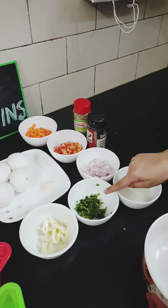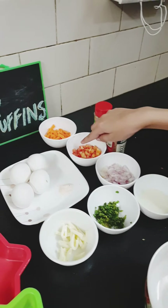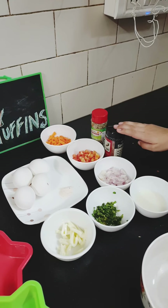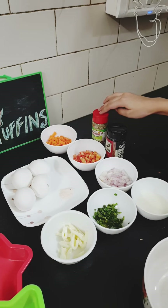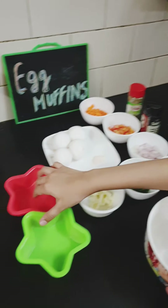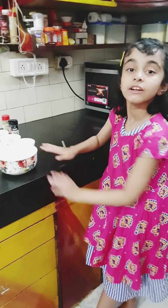For this we need 4 eggs, salt, cheese, coriander, milk, onions, tomato, carrot, chili flakes, and oregano.